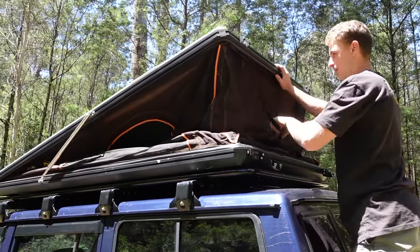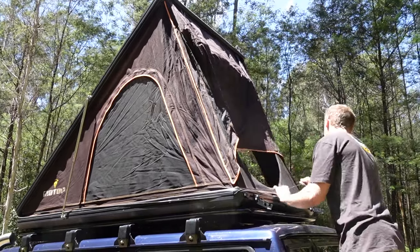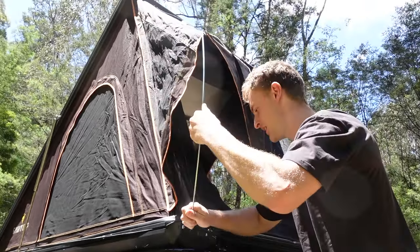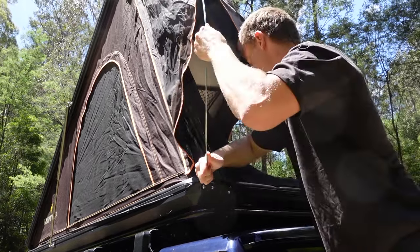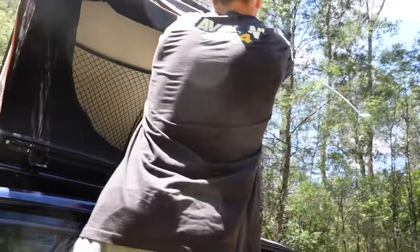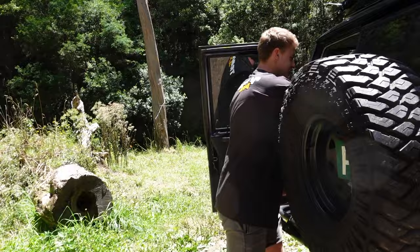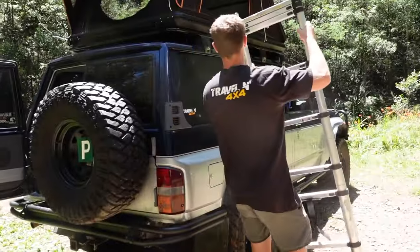As you can see it takes a little bit longer than a swag to set up, but it's alright. Just bought this second hand off Facebook Marketplace - after five years of looking I finally bought something. It didn't come with anything though - didn't come with these, didn't come with the mattress, so had to buy all that. Grab the other pole - nice. And then grab the ladder. There we go.